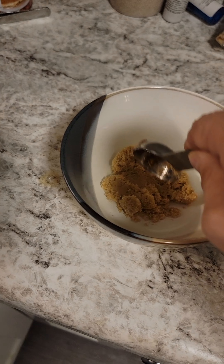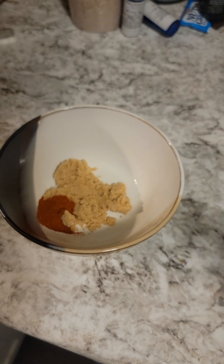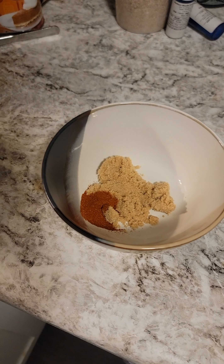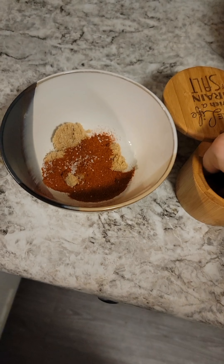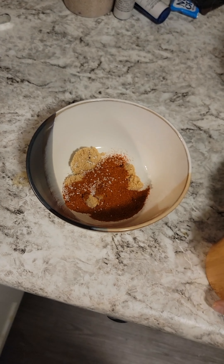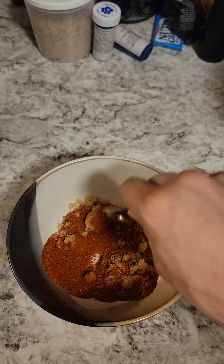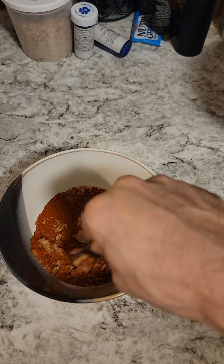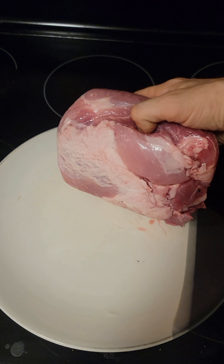Now in a small bowl we're gonna combine more brown sugar — about a tablespoon — some paprika, about two teaspoons, then a little bit of salt, probably about a teaspoon, and then black pepper. Combine all this together.